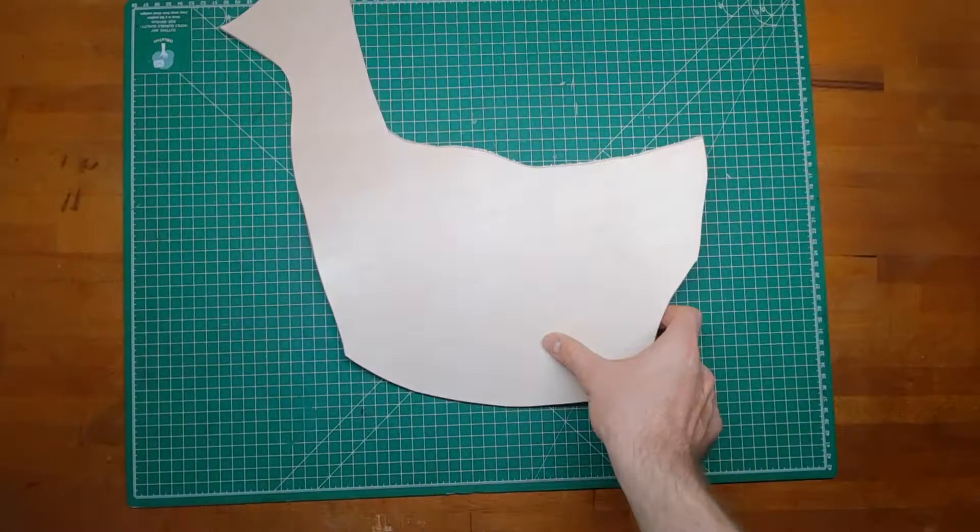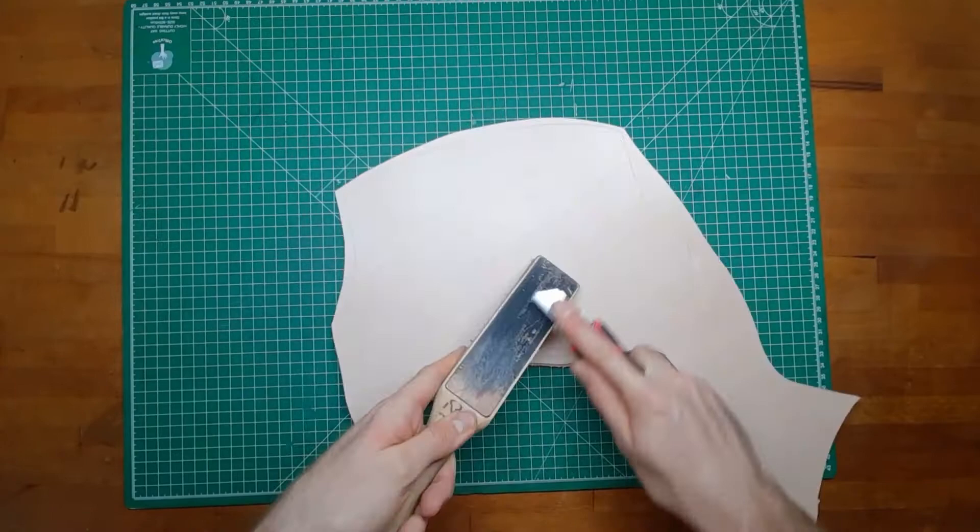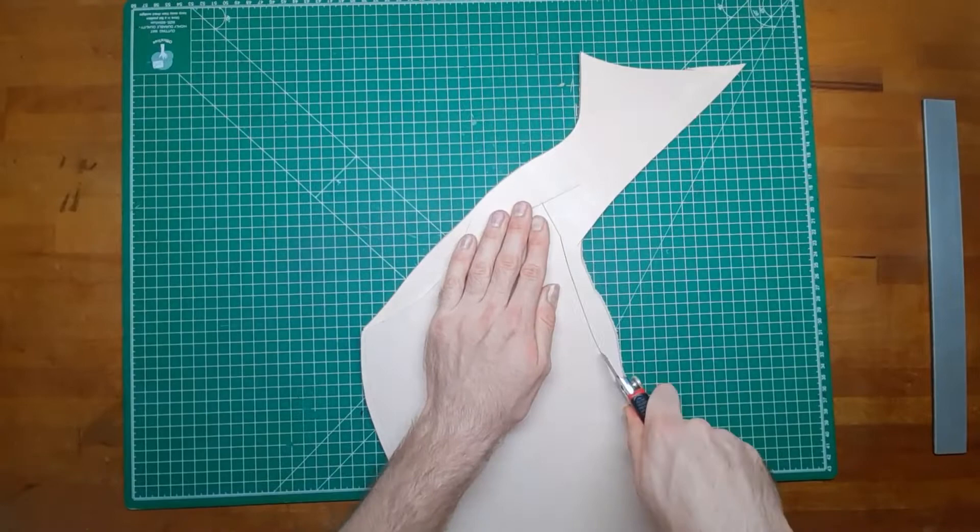Next up, the leather. I recommend a 3.5mm thick veg-tanned leather. Tape the pattern right onto it and then use an awl to mark the edges and cut them out.